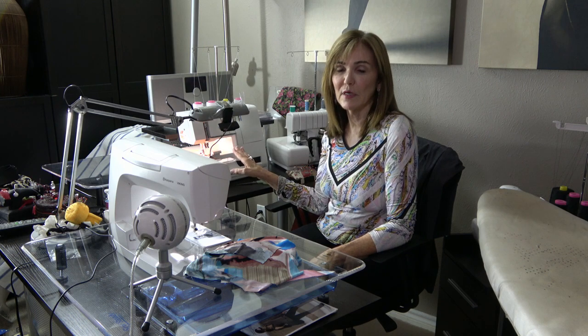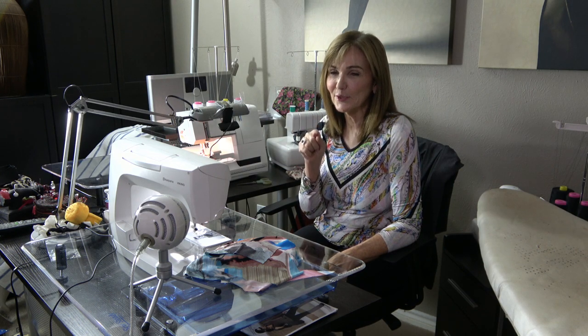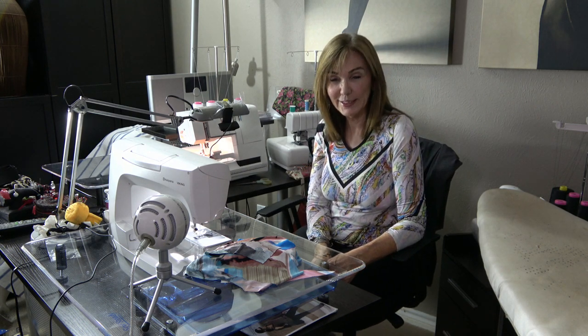We went ahead and put the close-up cam on the serger. I'm going to have to manipulate around it, so if you start seeing some wiggling, it's probably not you — it's probably the motion of the serger. We'll do our best and see what we can do. We also put up a few new fabrics today.